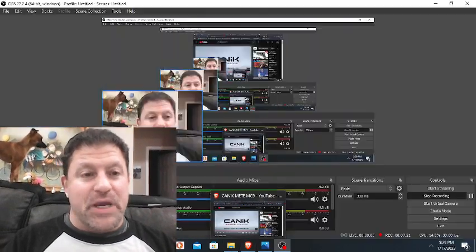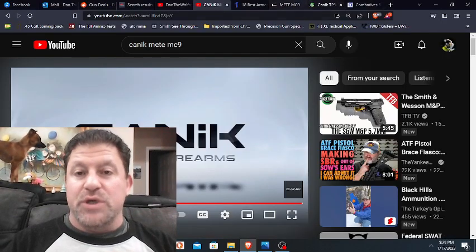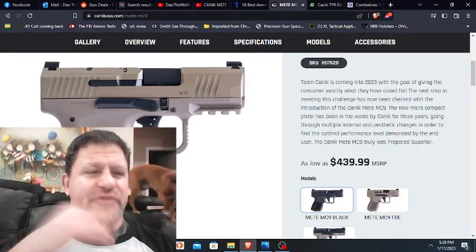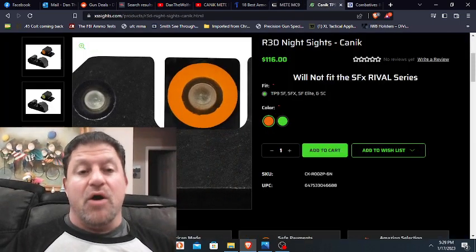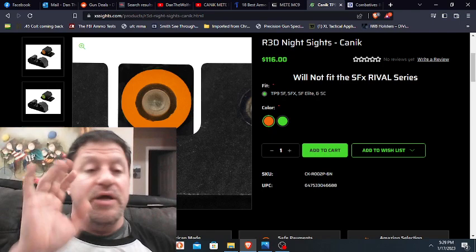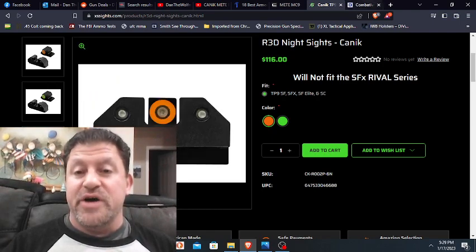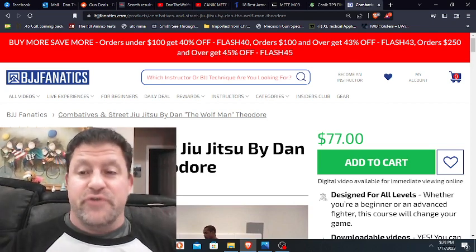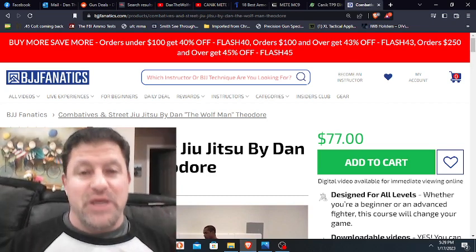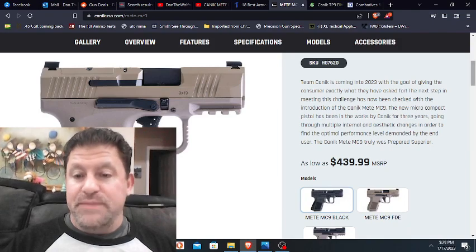I talked about the barrel in the HK micro video. Anyway guys, it looks very good. I hope they'll send me one to test and evaluate. I think it's their standard sights — looks like an MMP profile front sight with some kind of Glock 43-style rear sight. People like XS Sights — I get no money from this, just hooking you up. The R3D with the orange front is my favorite. You can use code DanTheWolfman to get 15% off XS Sights. Get my Combat off the Street Jiu-Jitsu instructional — four and a half hours long — hopefully you can fight and not have to fire, and having good awareness and the ability to fight in all ranges of combat has a lot to do with that.